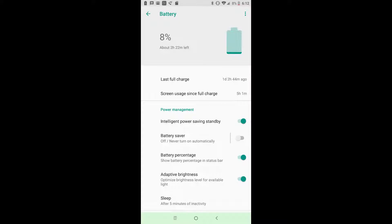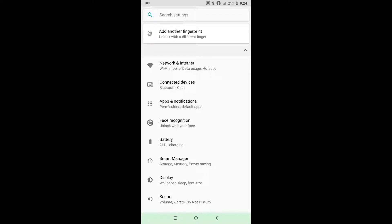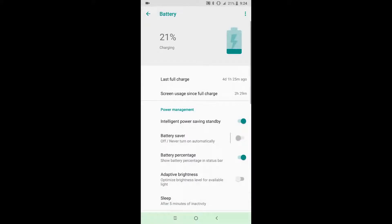A big beautiful display is nothing without a battery to back it, and this phone delivers with its 4,000 mAh battery. You'll be able to watch, read, and browse to your heart's content and have juice to spare at the end of the day. On heavy use days I'd still have plenty of battery left, getting about five hours of screen-on time. I was normally able to make it a day and a half on a single charge with heavy use — and this was with Intelligent Power Saving enabled.